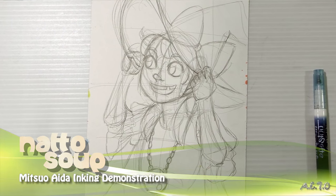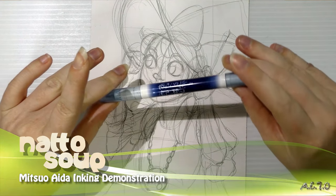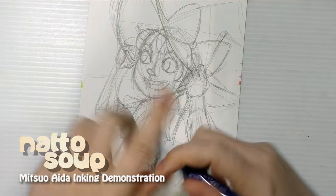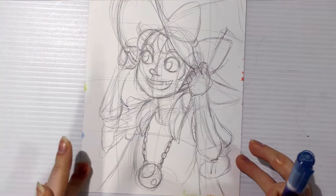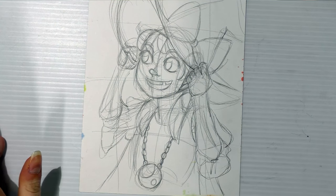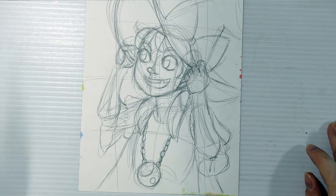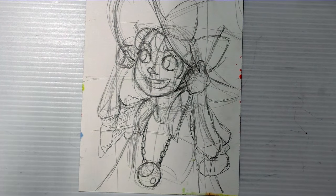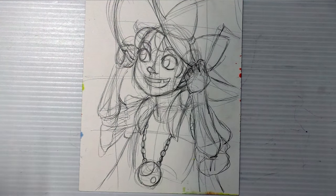Hey guys, today I'm doing a line art with a Sailor Mitzvahle Ida Copic Proof and Waterproof Brush Pen. It's got twin tips — a large side which I don't use all that often, and the smaller detail side which I use a lot. I'm going to be inking this cute little kid witch, sketched with HB Mechanical Pencil Lead on Strathmore 400 Series Mixed Media Paper. After I ink this and it's cured for 24 hours, I'm going to color it with Copic Markers.